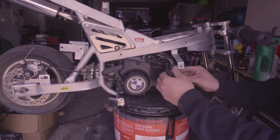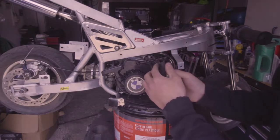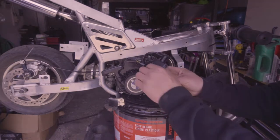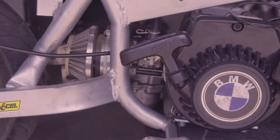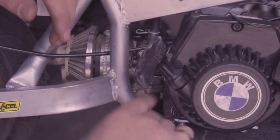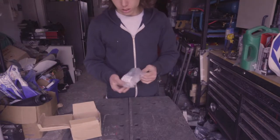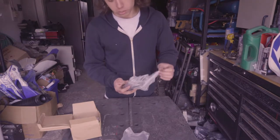Now that you've confirmed whether or not you have spark — if you don't, it's either going to be your spark plug or the coil. This is what your coil looks like. If you do have spark, like us, and it still doesn't want to start, then ninety-nine percent of the time it's going to be your carburetor. You can order these little carburetors online on eBay, Amazon, whatever.